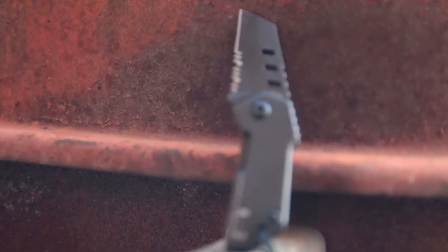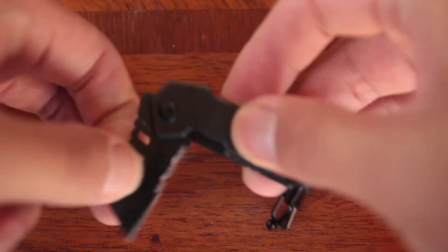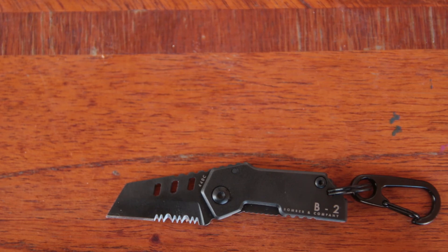Overall, this is an awesome EDC knife. It's a tactical knife which means you can use it to do things like strike a fire starter and cut paracord. If you're looking for an everyday carry knife that's tiny and can get the job done, this is it.